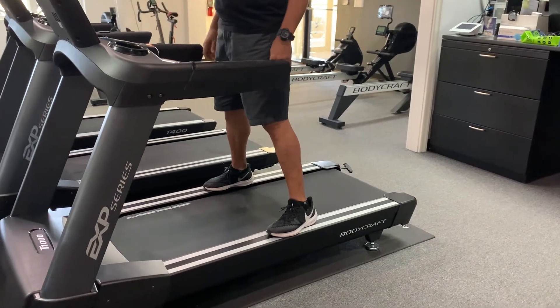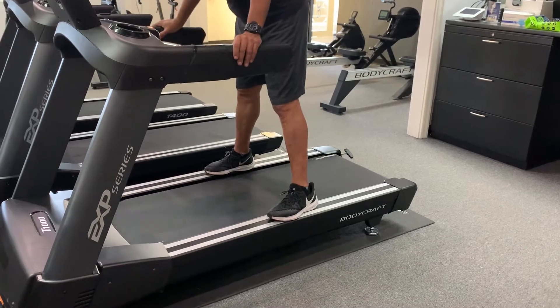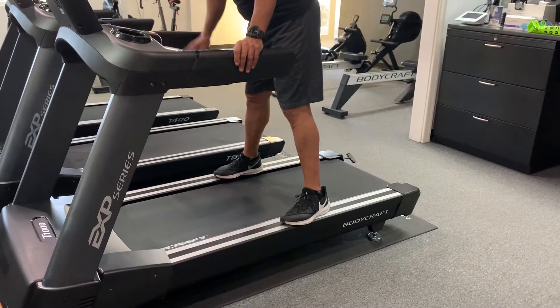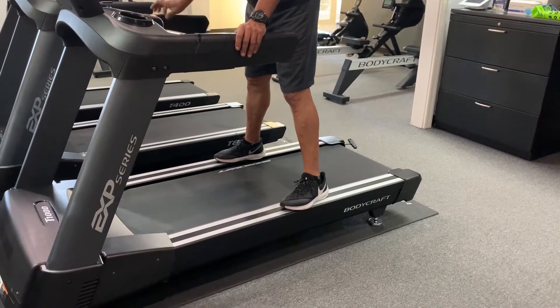We're going to show you how to adjust the running belt tension, and we're going to use the stomp test method. While straddling the running belt with your feet on the side rails, start your treadmill up at 2.5 miles an hour, which we already have it at.